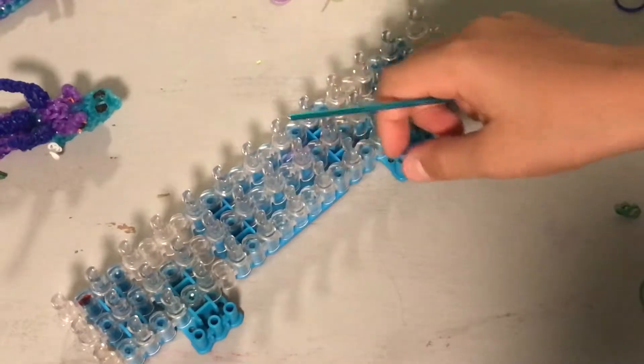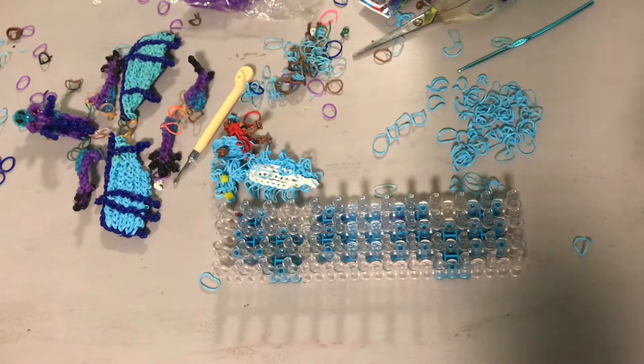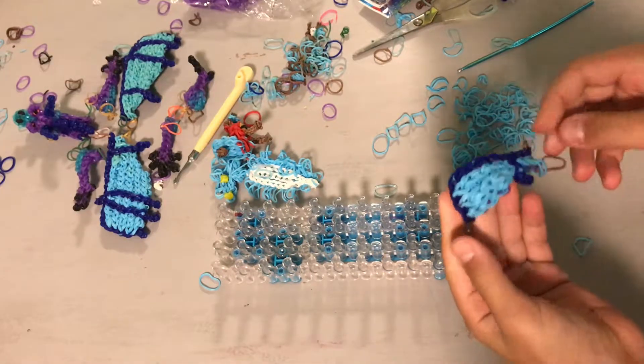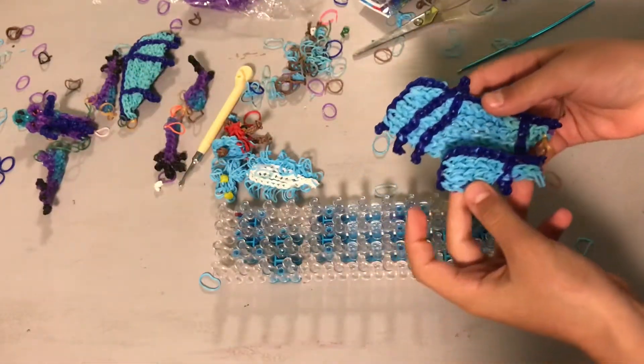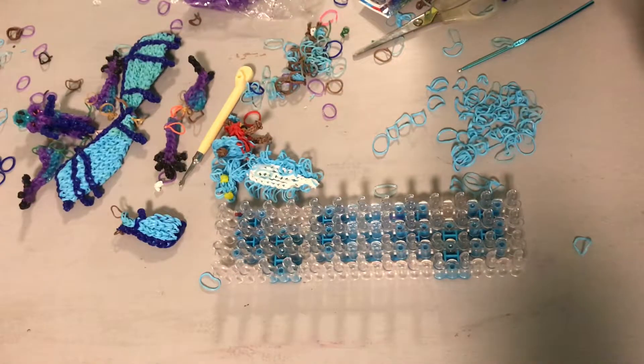Now we're going to make the back wings - specifically the second wing, the smaller wing. This is how my first one looks like. They're really small compared to the big ones, but I think it's pretty good. Let's get started on that.